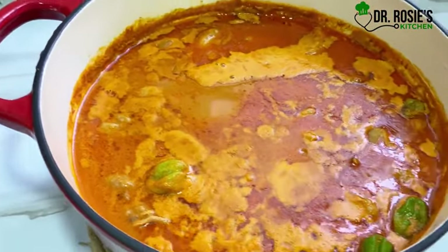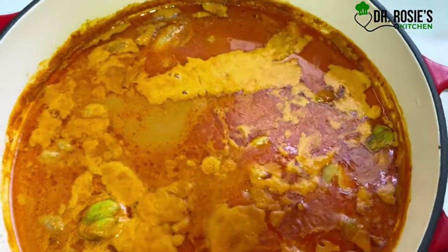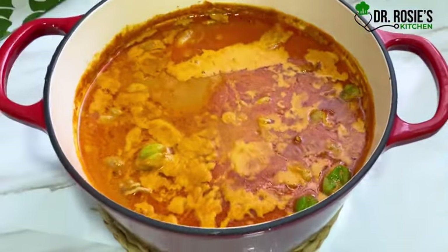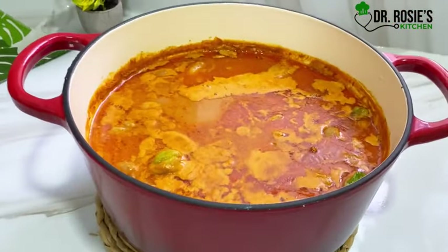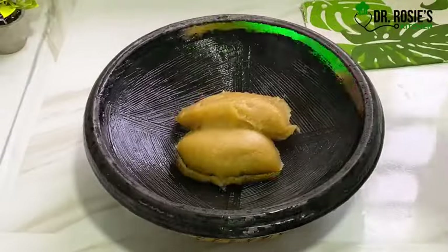Just look at our peanut butter — this is giving 10 over 10, minus nothing! It smells so nice, trust me. You can pair this with banku, fufu, any swallow, omotuo — anything. You can also take it on its own.